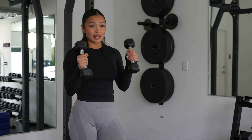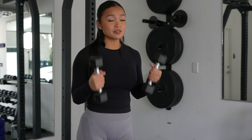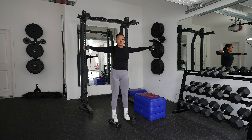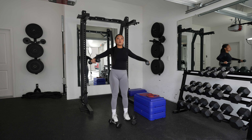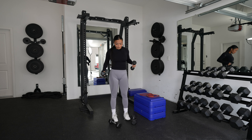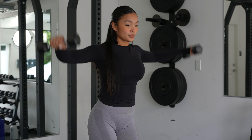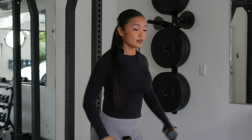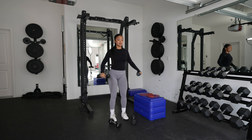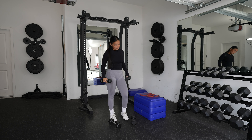Okay, so with the lateral raise, I'm going to go lighter because I'm feeling really sore and I don't want to sacrifice my form. When you're doing these lateral raises, don't shrug your shoulders — you don't want to use your neck. You want to use your shoulders. Okay, let's get started, we have 10. 1, 2, 3, 4, 5, 6, 7, 8, 9, 10. That was a good call by me.